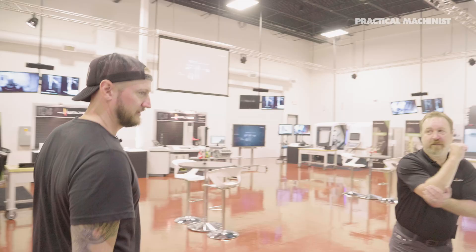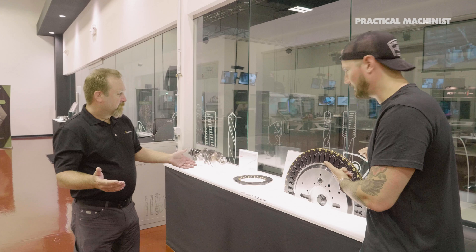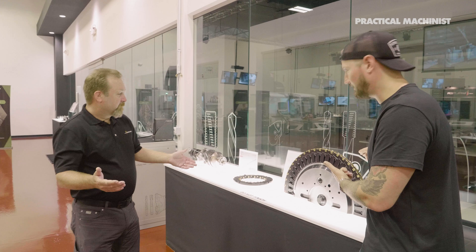This is our machine room here at the Walter Tech Center. We house all machines available for customer testing, proving out our own tools, and refining processes offline so customers don't have to take up production time. I want to show you some of our highly engineered products designed for specific components. These are crankshaft machining cutters — two different styles: OD machining, where the cutting happens on the OD of the cutter, and ID machining, where we machine on the ID of the cutter.